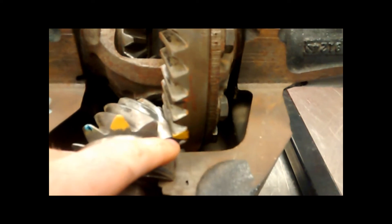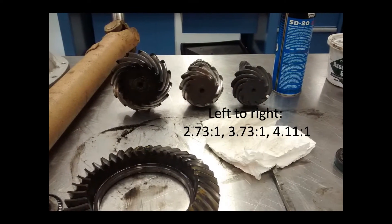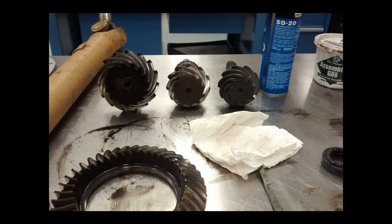For 4.11 gears, it would cause 4.11 rotations of the drive shaft to turn the drive wheels once.